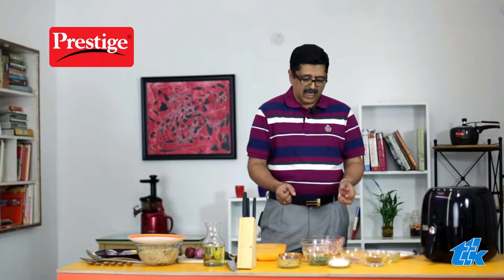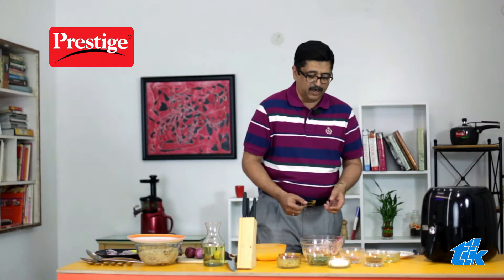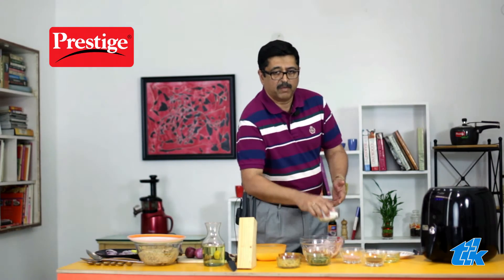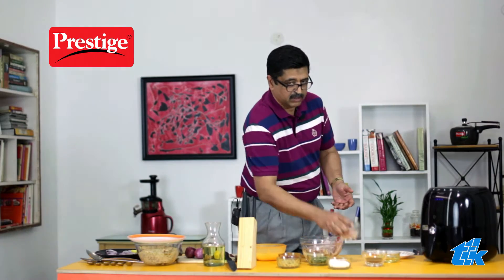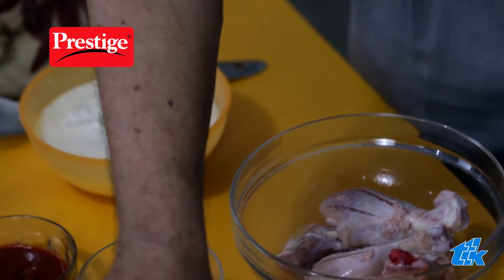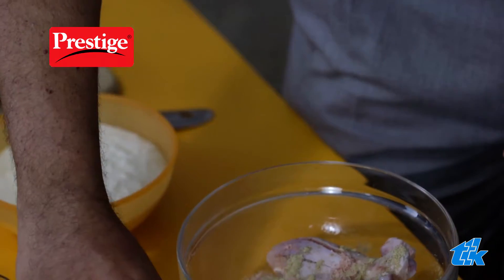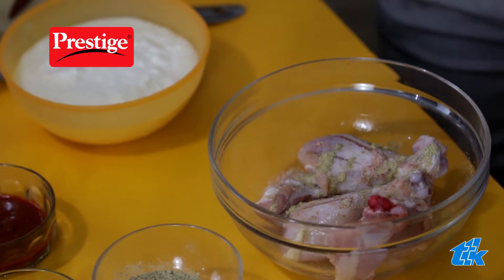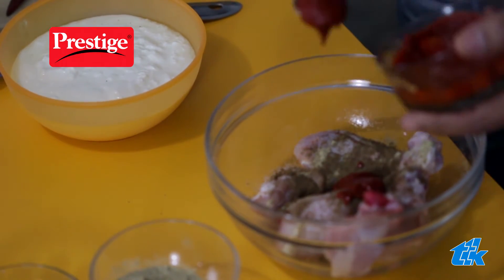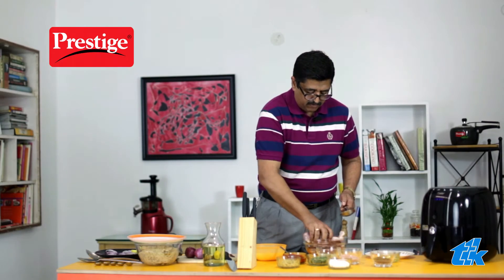What I normally do is put all the dry ingredients first before putting it in the curd. First, we put some salt — not too much because there are other ingredients with salt, for example black salt. So adjust it to your taste. Then add some chaat masala, garam masala, and some red chili paste. Mix all of this and leave it for a while.